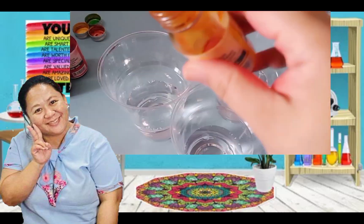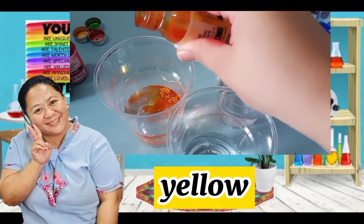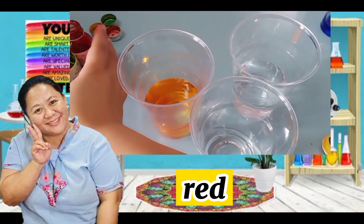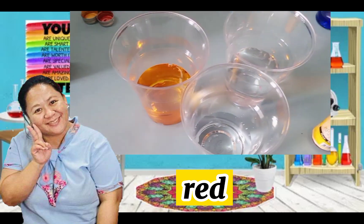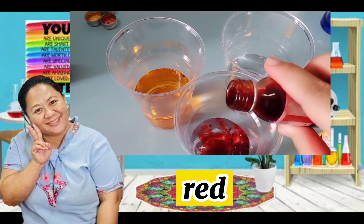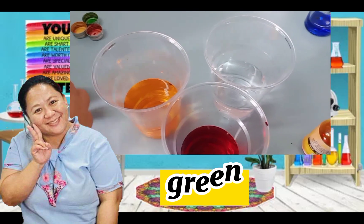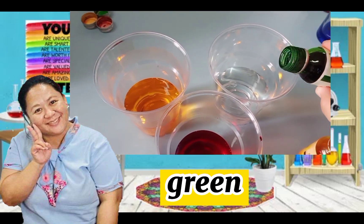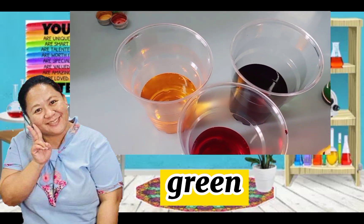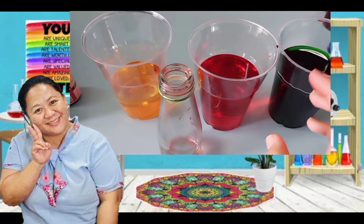Let's use yellow first — first cup, yellow. Can you say yellow? Good! The next one, you're going to put the red food color. Ta-da! Red! Can you say red? Excellent! And the last one, I'm going to put green food color. Can you say it one more time? Green color. Big job.